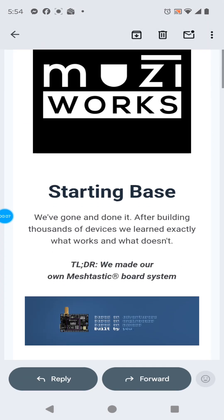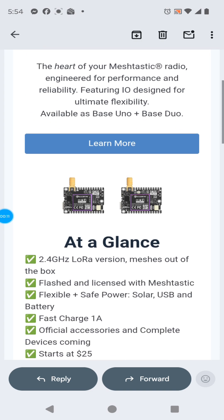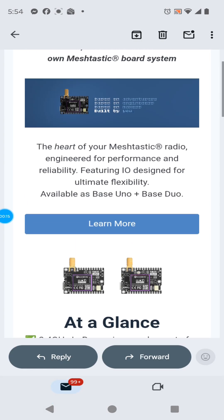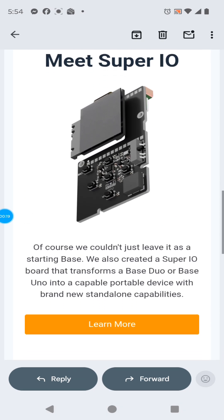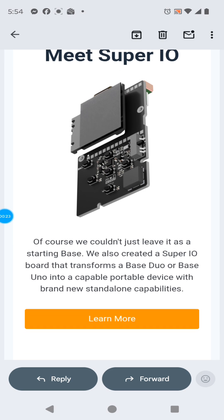Welcome back. I just got this email from MusiWorks. It's a new product from them for Meshtastic: Base Uno and Base Duo. These are inexpensive boards — you've got to pre-order. They're going to ship in January. And you've got to get the Super I/O that goes with it. It adds a lot of functionality. Let's take a closer look.